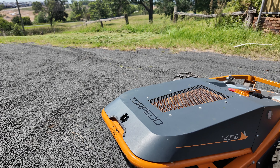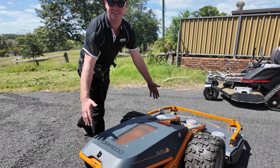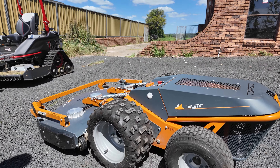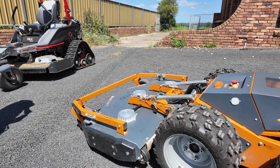There are multiple configurations. With the Torpedo, it's just the one drive unit, but you can run different batteries and three different decks — two turf decks and one rough cut deck.